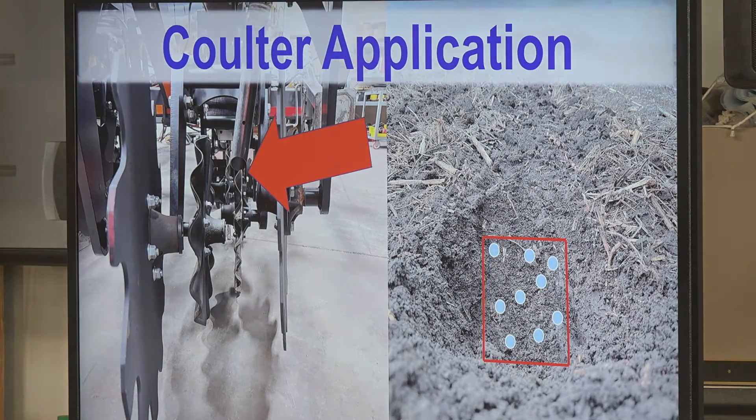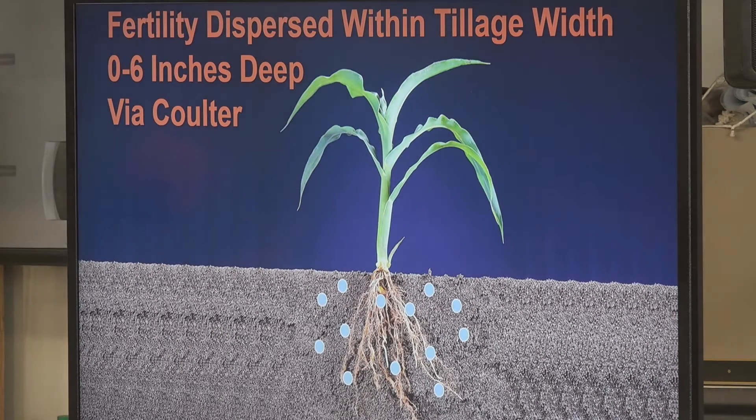Our second treatment was a coulter application, which is how the Soil Warrior is currently set up. The coulter placement depends on your tillage width based on your blade setup and tillage depth — so you could have it four inches wide, six inches wide, eight inches down, two inches down, however you want it set up. We referenced a six-by-six-inch box — that's how we had it set up. We're actually blowing the fertilizer in with the soil as it's disturbed by the front coulters into that six-inch-by-six-inch box.